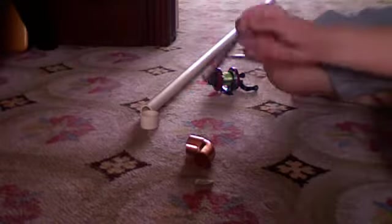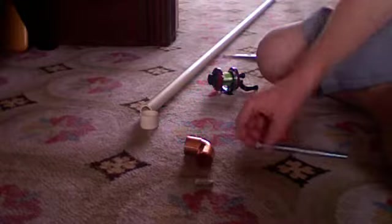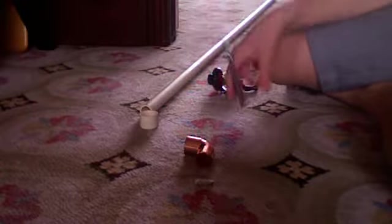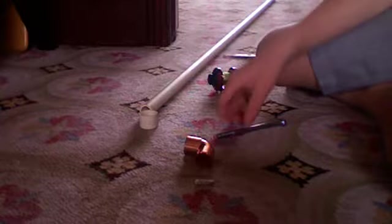Hello YouTube, African Clawed Frog. Today I'm showing you guys how to make a sabiki rig — a fishing rod reel setup thing.